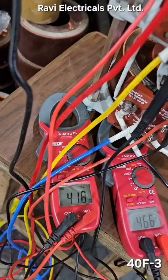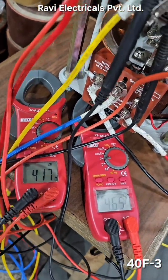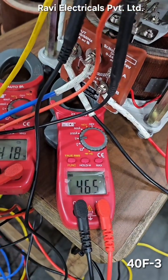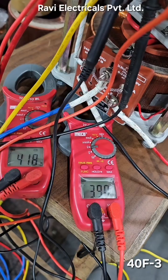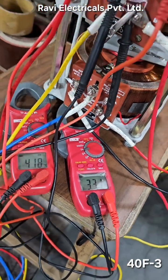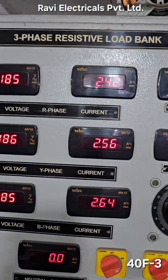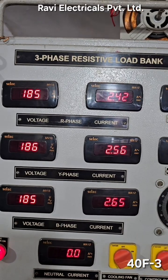If you are lowering the voltage, then simultaneously the output current is also going to lower. If the output is at a lower side, then definitely the ampere is also going to decrease. For example, if I am giving an output of 330 volts — earlier the ampere was 3.8 ampere — now it's showing 2.4, 2.5, 2.6 ampere on each phase.